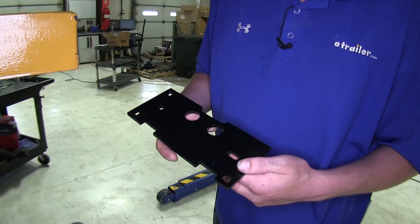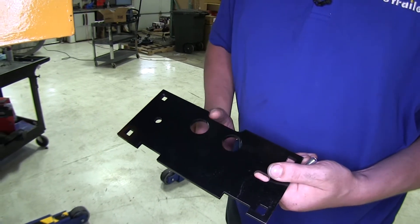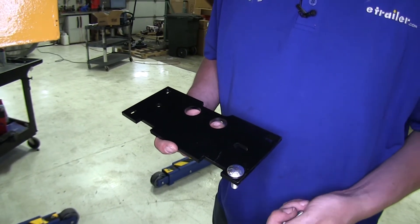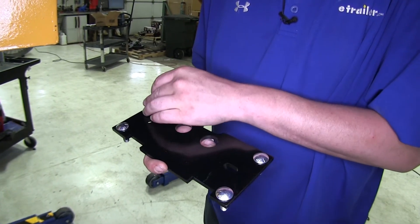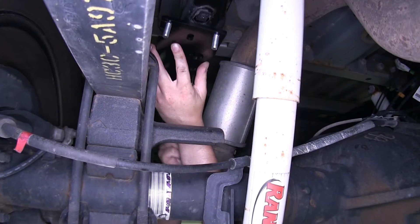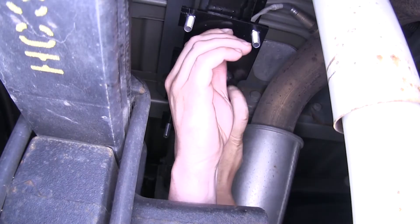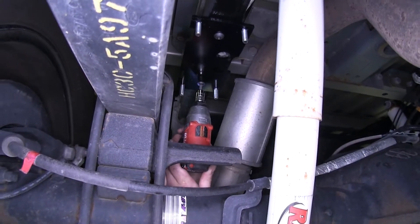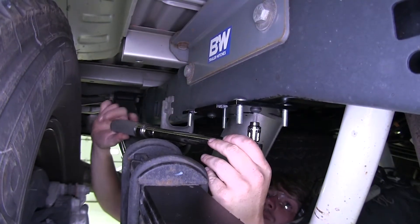Now we'll put our upper mounting bracket in. We want to make sure that the elongated hole faces towards the front of the vehicle and the small hole cut out on the side faces towards the inside of the vehicle. Then place down carriage bolts — these are the medium sized carriage bolts into each of the corners. Raise your bracket into position and use the black Allen head key bolts to thread it into the universal nuts that we just installed. Tighten these down with a 6mm Allen key, then torque your hardware to the specifications in your instructions.